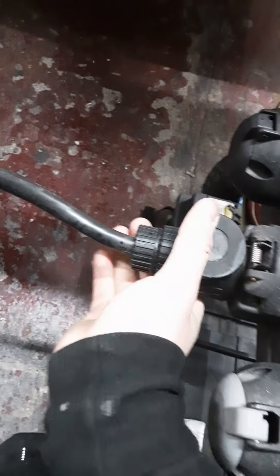You've got your jockey wheel, handbrake, and brake cable. The 13-pin plug goes into the back of your car — it does your outside lights and 12 volts to the fridge if your car is wired up correctly.